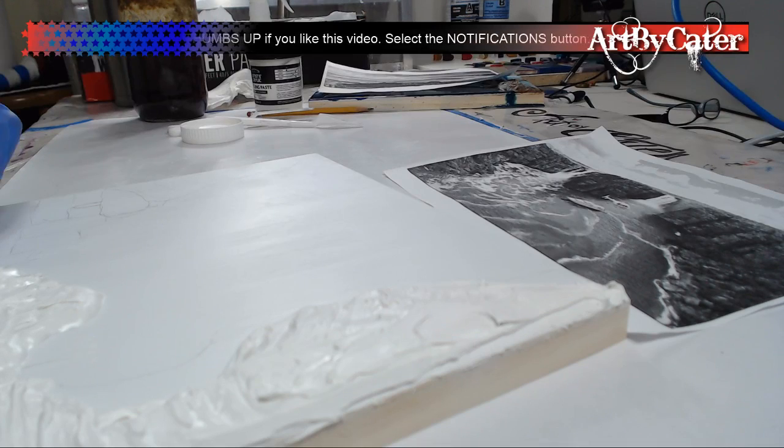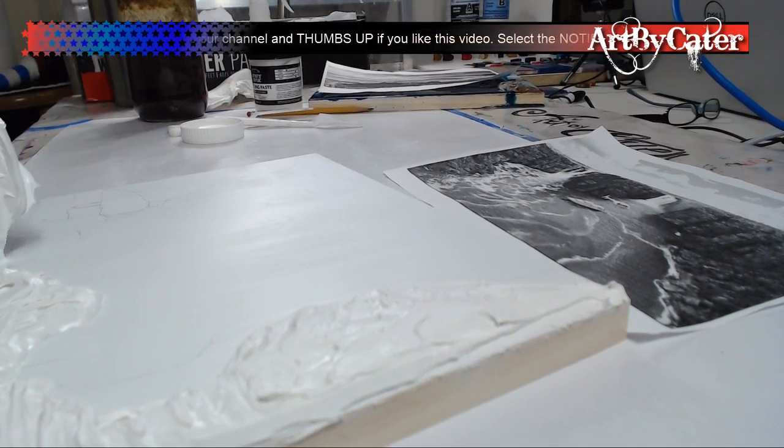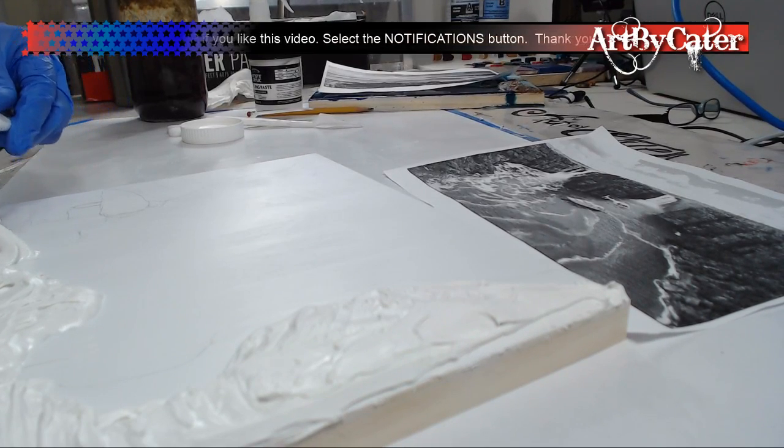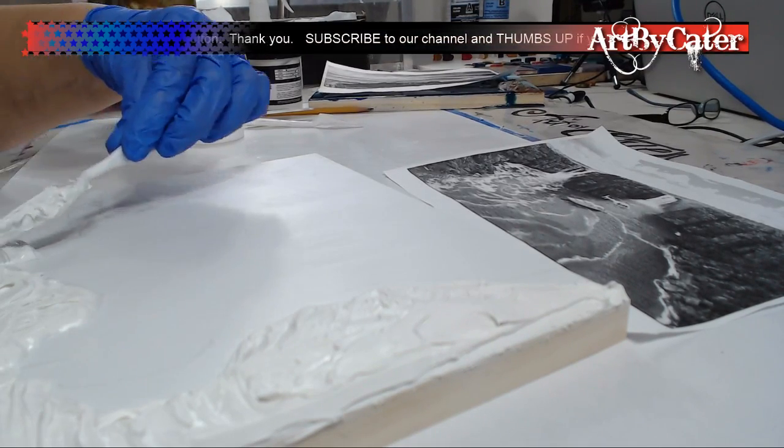I can do as little manipulation with it as possible. I'm just kind of laying it down and then I'll mold it and shape it once it's drier because it'll be easier. But I do want to give it some shape so I know where my markings are. I want to stick to that as much as possible. This area right here is another waterfall.